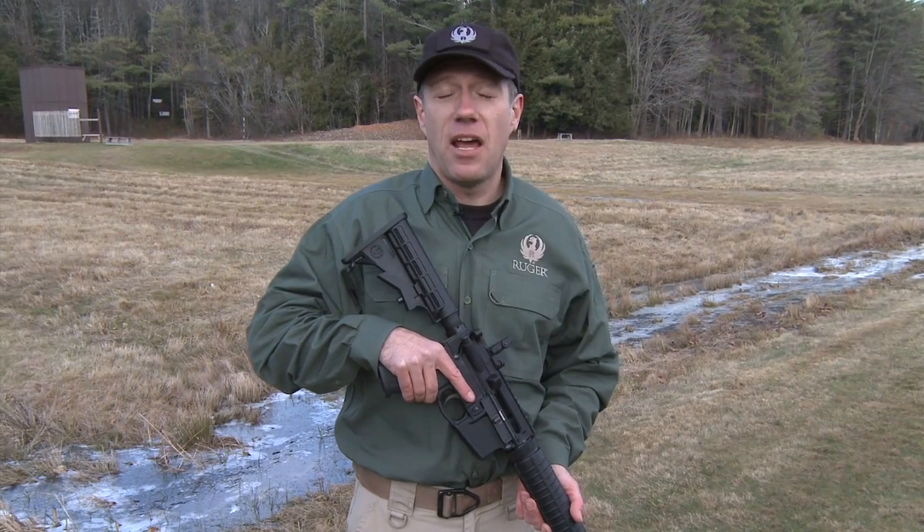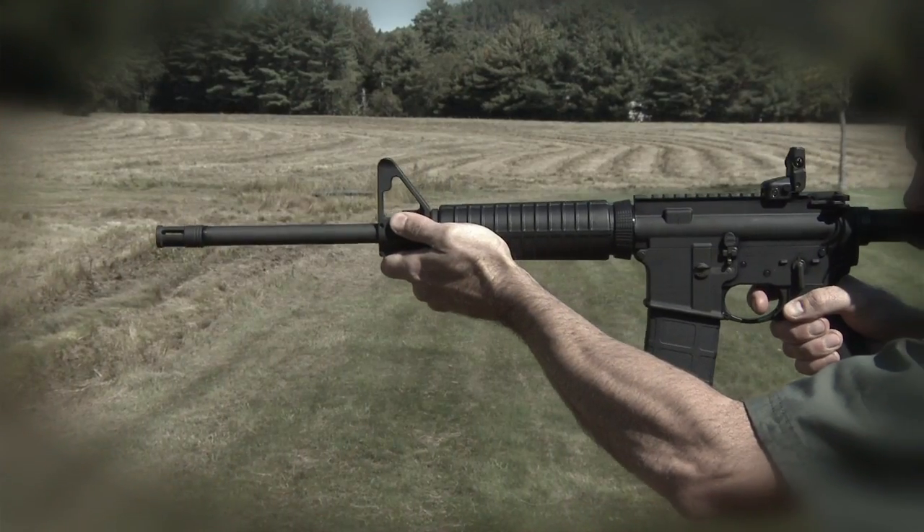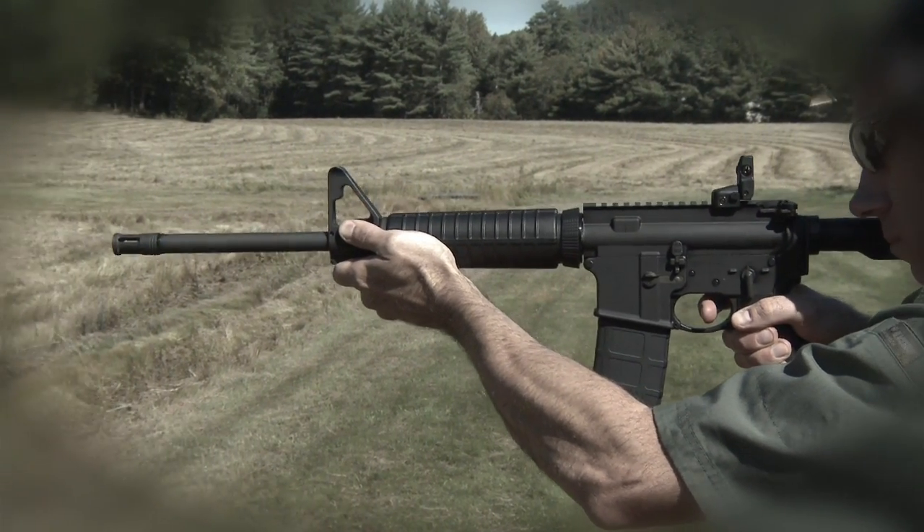The Ruger AR-556 — everything you like about an AR, everything you like about Ruger, wrapped up in one package. Lightweight, accurate, reliable, and a solid value.